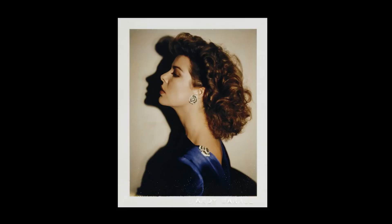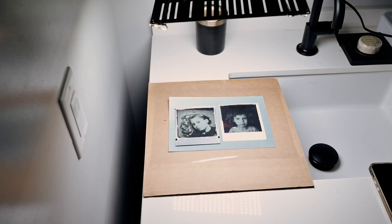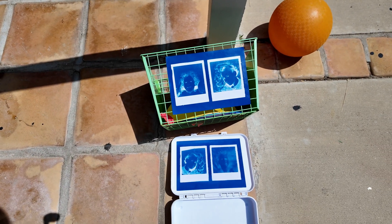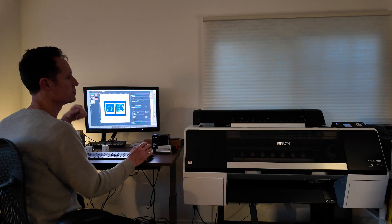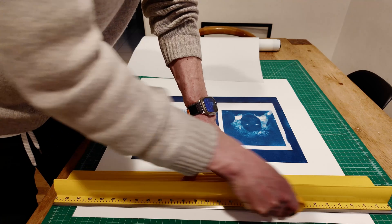Around the time that I was discovering cyanotypes, I was also watching Andy Warhol Diaries on Netflix. I'd been longing to get back into instant film for a while, and after revisiting Warhol's Polaroids and screen prints, I landed on this idea for my project — Polaroid prints of my daughters transformed into cyanotype, then scanned, upsampled, and put on the wall as art.